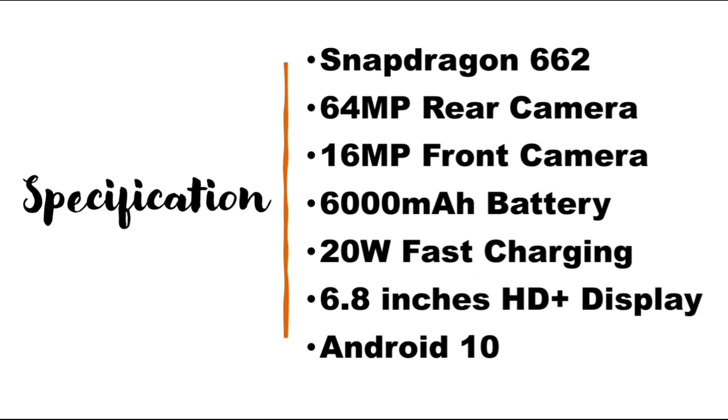The specifications of Moto G9 Power are: Snapdragon 662 processor, 64 megapixel rear camera, 16 megapixel front camera, 6000 milliampere battery, 20 watt fast charging, 6.8 inches HD Plus display, and Android 10.